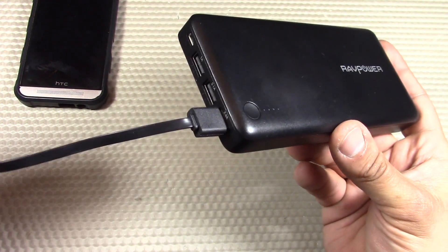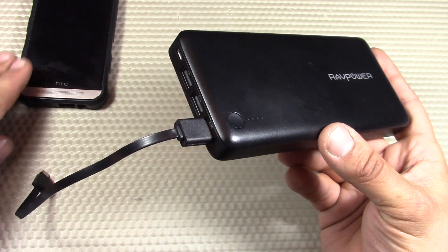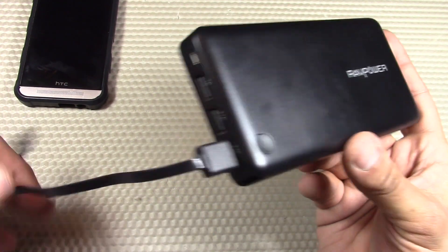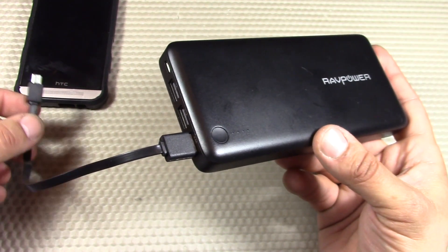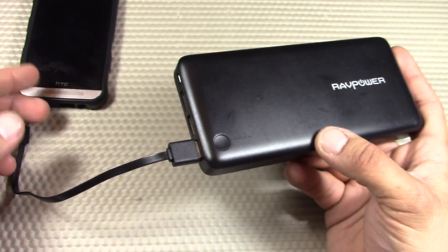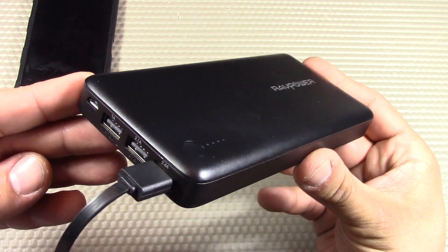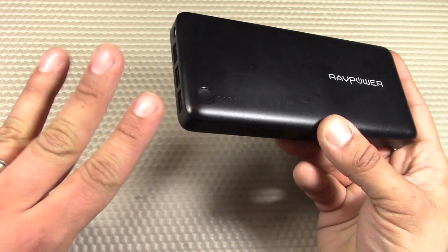It has safety protections for short circuit and overcurrent protection, which is very important. Batteries can start building up heat and gases, which can ruin your device. Once it finishes charging, it's going to know it's done and shut off, so it won't continue pumping power in and ruin the battery. Those are all really good features for a power bank.